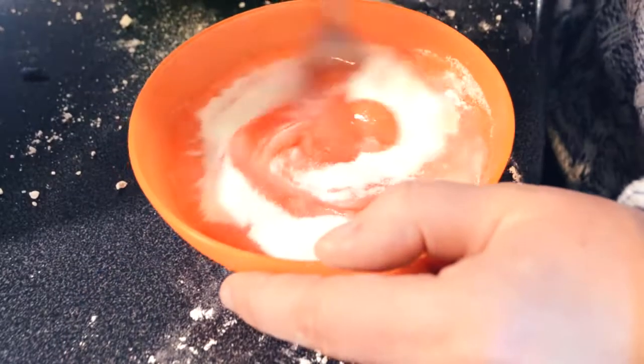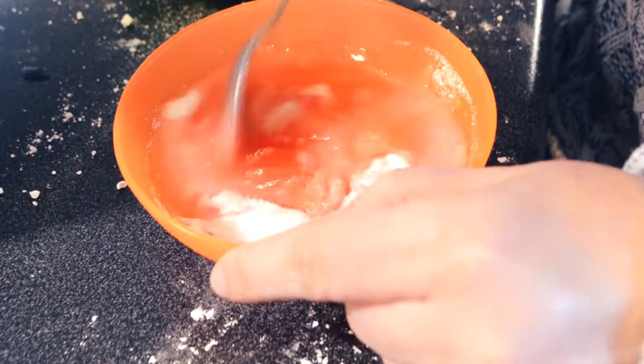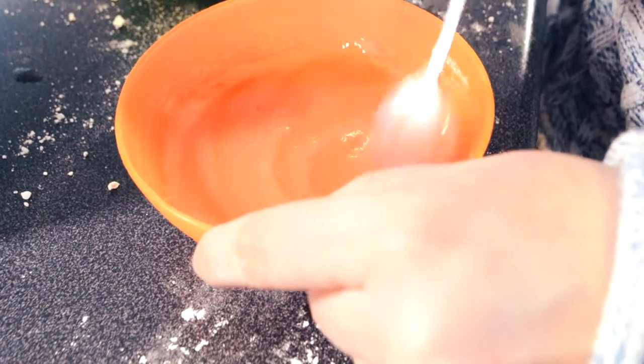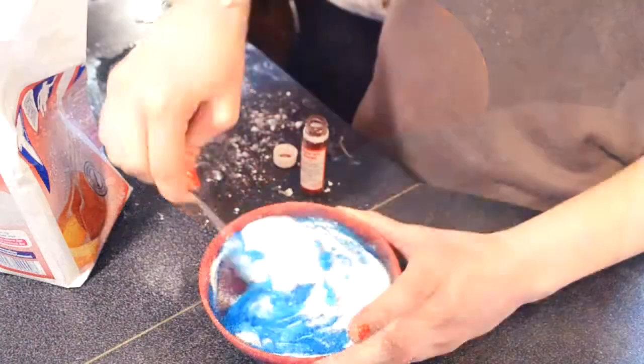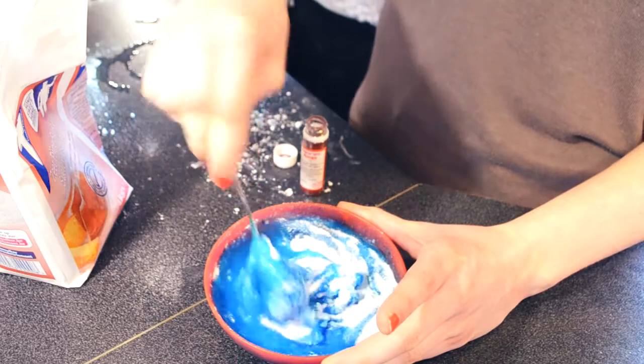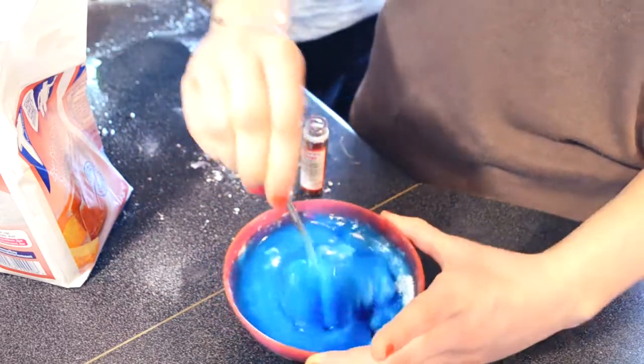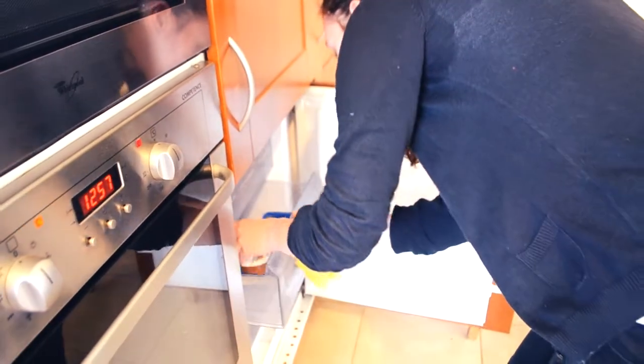To decorate your doughnuts, you can use a glazing. To do it, you just have to put some water into some sugar and add food coloring agent. If it's too liquid, add sugar. If it's not enough liquid, add water. You can also use Nutella and put it into the fridge before using it.